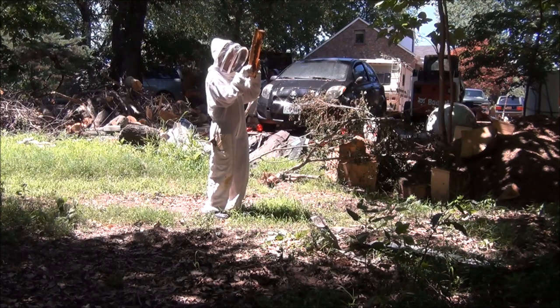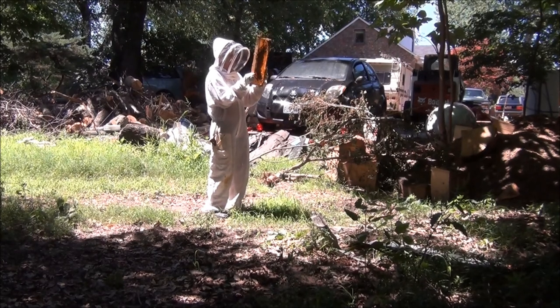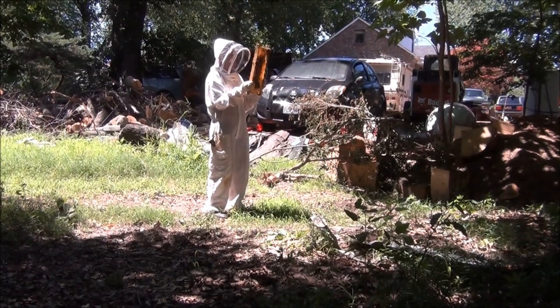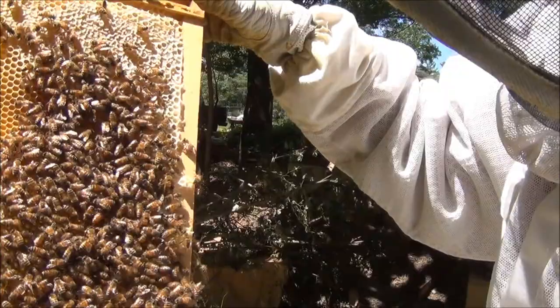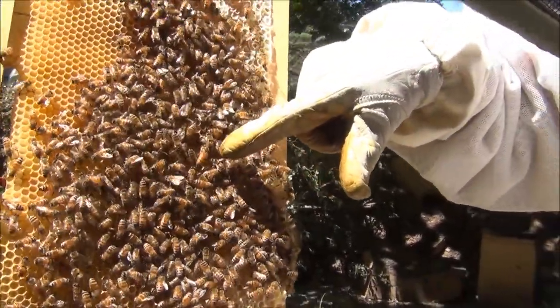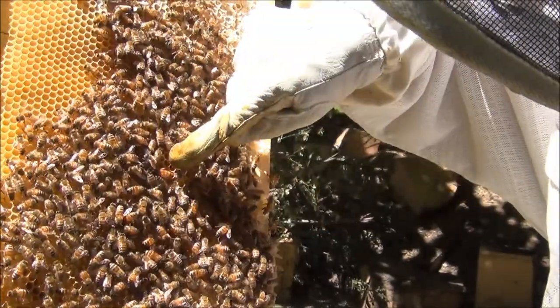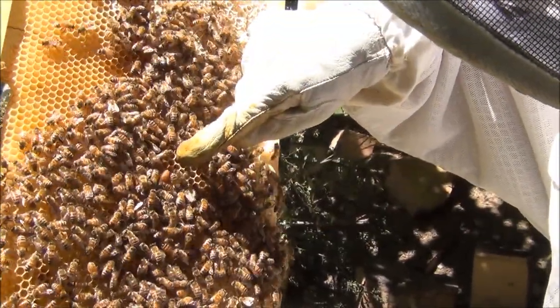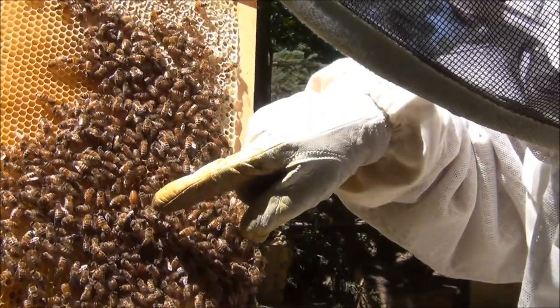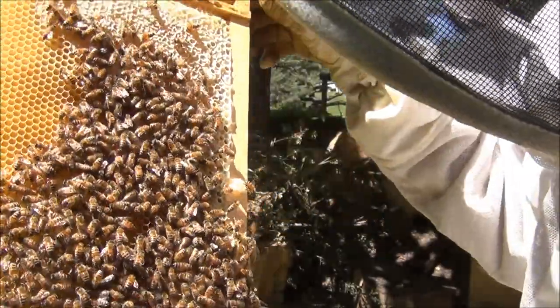We may look for the queen and see if we can find her to show you guys, since this is a relatively small colony. We're not very good at finding queens, but we'll take a look. All right, so we found the queen — keep your hand right there. Yeah, there she is right there, that big old fat one. Can you see her? That's what the queen bee looks like. She's doing a good job — we found all kinds of eggs, so we're pretty happy. Now we're going to see what we can do to sell this nuke.